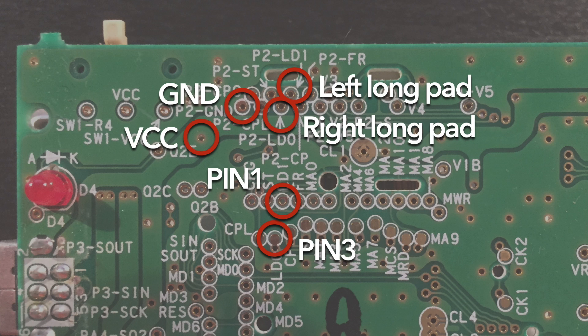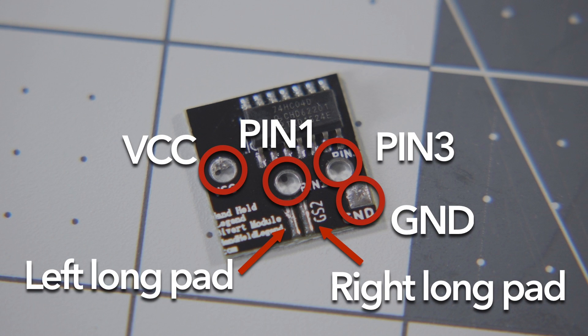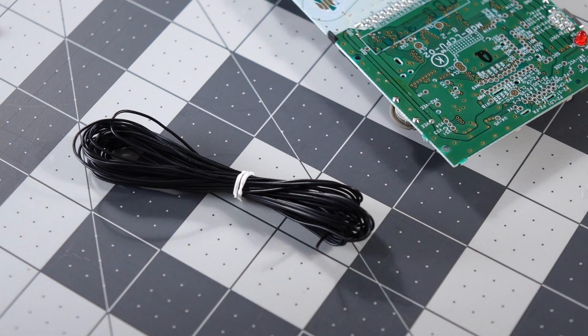It's really as simple as two wires coming from the CPU and going to the module, two more wires from the module back to the LCD connector, and then power and ground. The bivert module basically intercepts the signal from the CPU, flips it, and then sends it on to the screen.